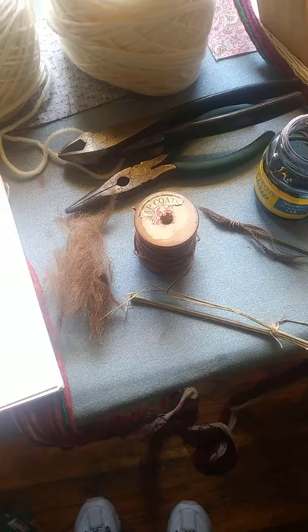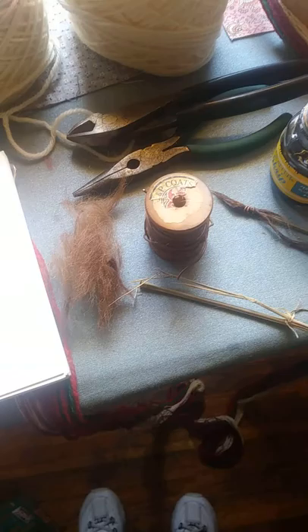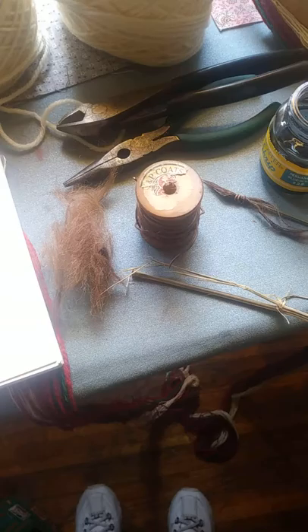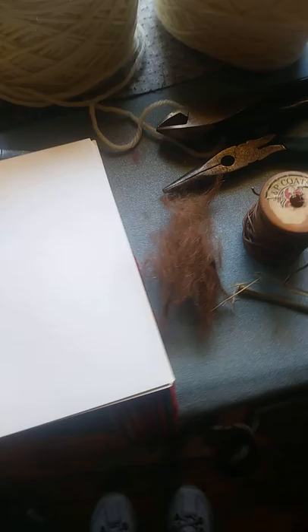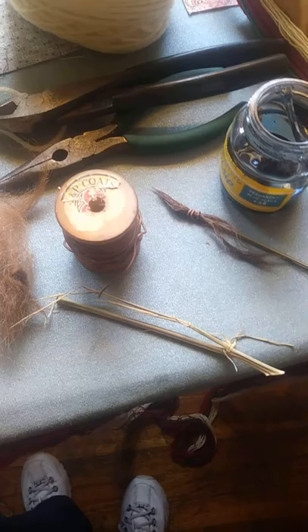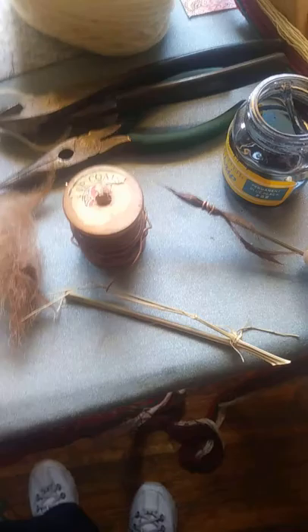Sumi ink is Japanese calligraphy ink made from charcoal, some kind of animal hide glue, and either pine or vegetable oil. What you want is a full-bodied brush that can hold a lot of ink. If you research Japanese calligraphy, the reason they make them that way is so that a whole page can be written with one brush.